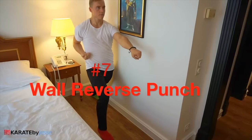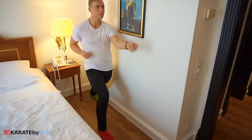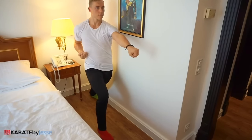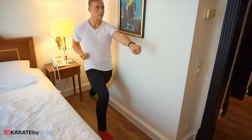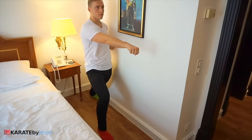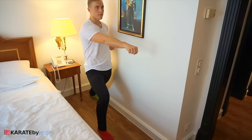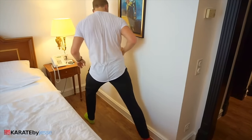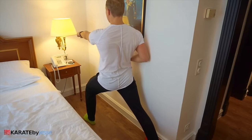In exercise number seven, we're gonna be punching with the wall again, but this time not against it — alongside it, in a front stance, alternating our right and left hands. The challenge here is to not touch the wall with your elbow, as they have a tendency to flare out when we lose our technique. Start slowly and then gradually increase the speed, and make sure you try it on both sides. Remember, you cannot touch the wall.